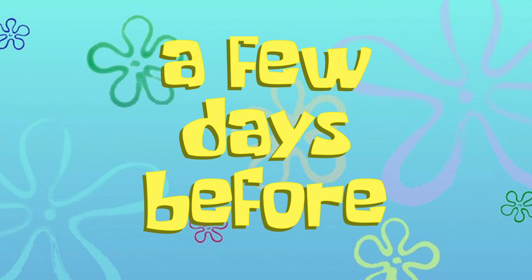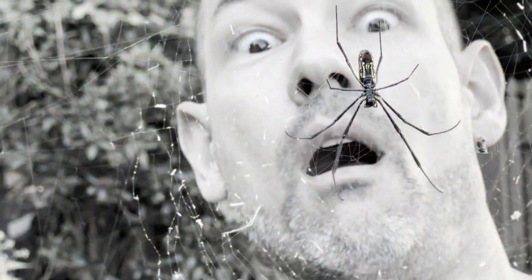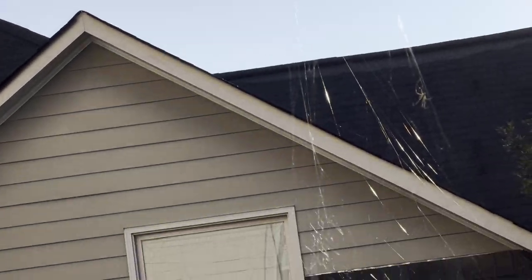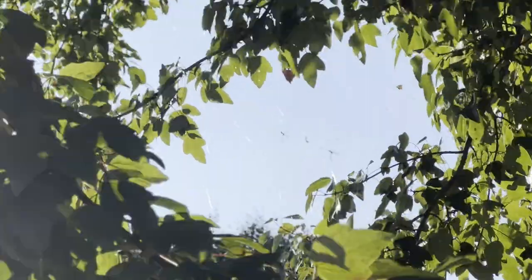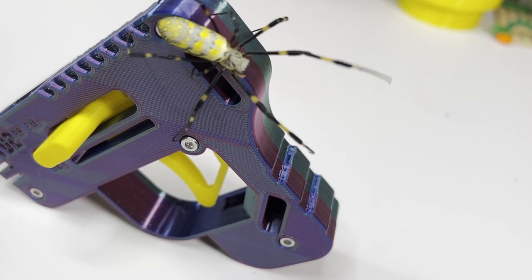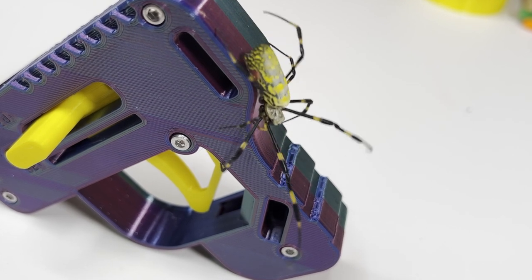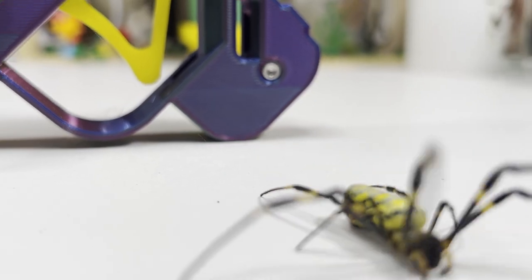A few days before. Welcome to 3D Chill. Today I'm going to show you how you'll survive the inevitable spider apocalypse with this 3D printed Tic Tac gun. Watch this video till the end to be prepared, because they will be coming to a city near you. They're coming to get you, Barbara.